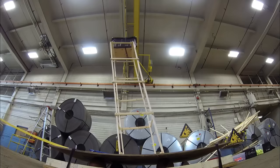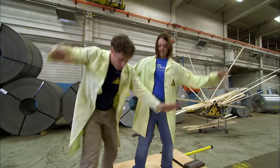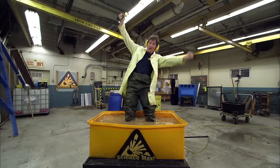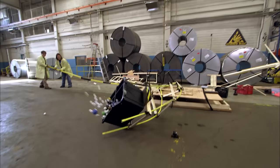This episode of Science Max is all about earthquakes! How do we build something that won't fall apart when shaken? Plus a lot of other ways to shake things or build things. All on this episode of Science Max Experiments at Large.